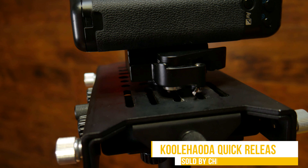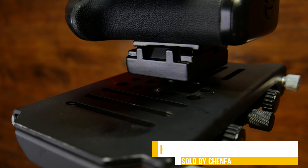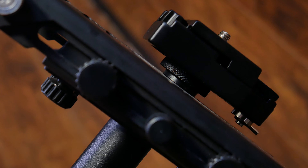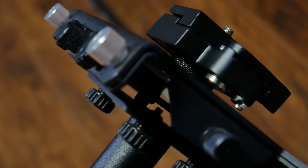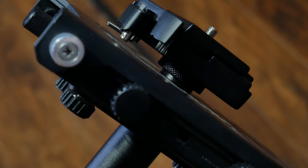So I got this one right here — this is the Cole Hoda, hopefully I'm saying that correctly, which I think I'm not. It's a quick release plate system which I like a lot. It's not the best but it's not the worst — it's something simple, definitely cheap. I'll link everything in the description box below if you're curious about getting one yourself.